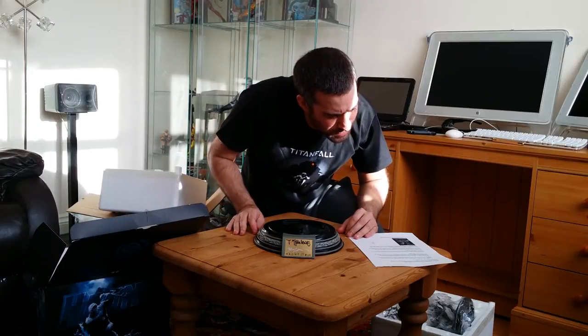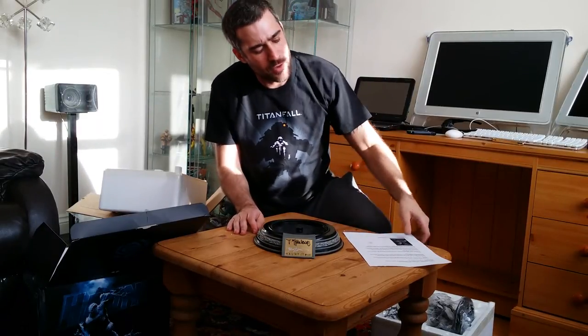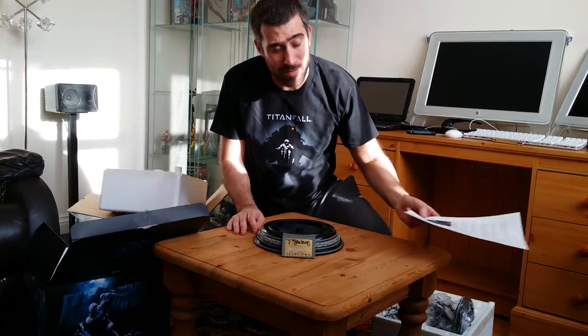They're numbered one to 500 and this is from the McFarlane website. So there are only 450 signatures. The signatures look cool though — we'll get some close-ups in a minute. There's the McFarlane signature. We're going to get the statue assembled first — this is probably going to go on a bit long.